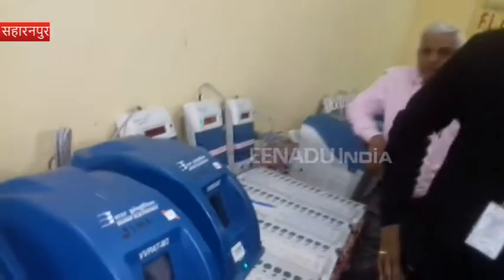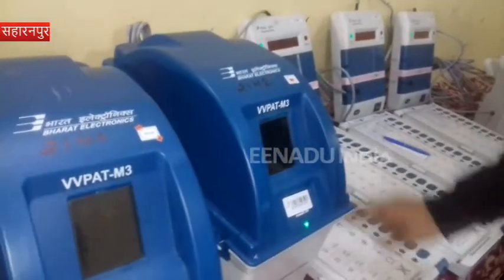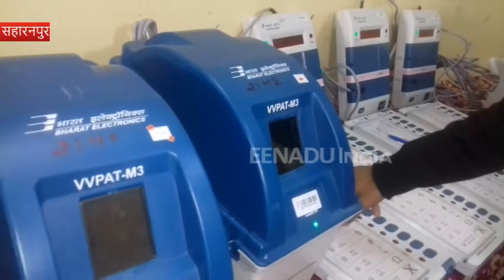Presently, these are dummy ballots with dummy symbols — not used at election time. This is the VBPAT, ballot unit, and control unit.